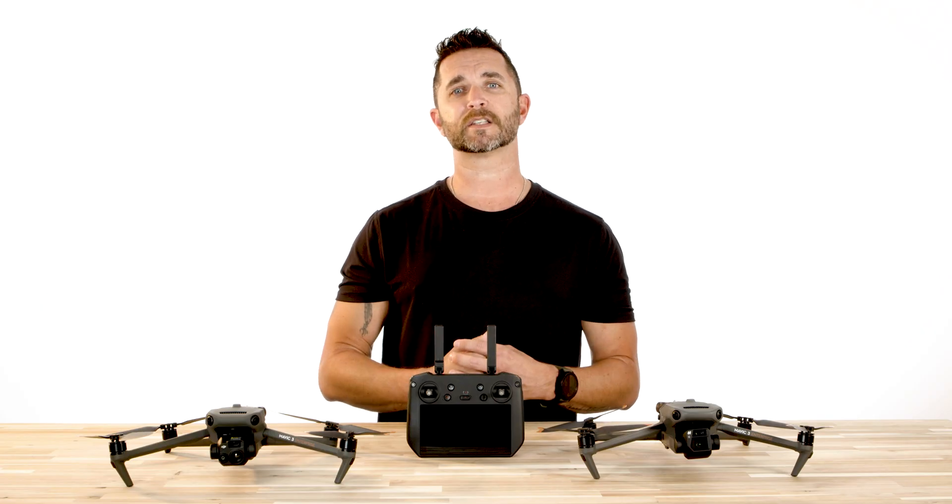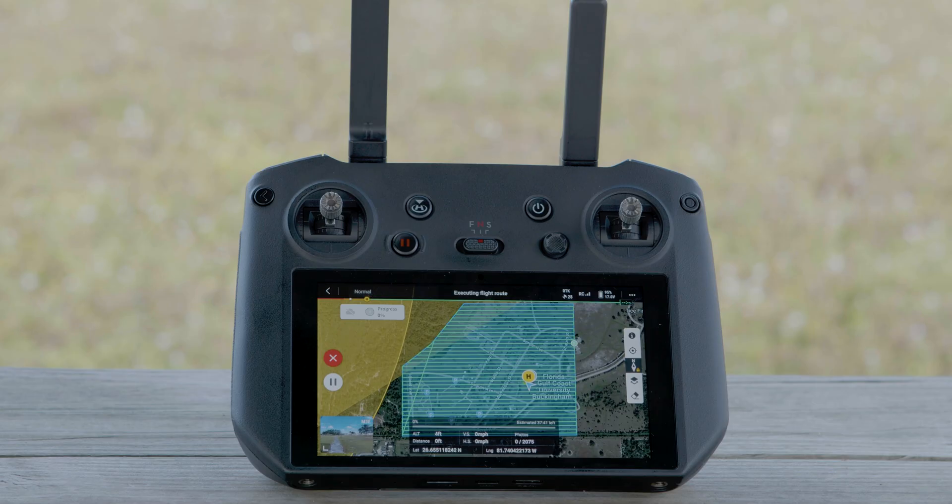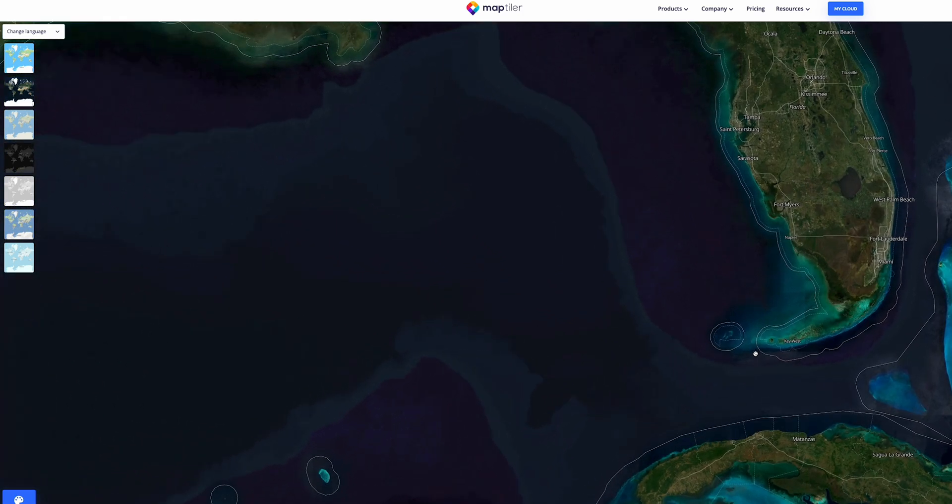This is very convenient for inspections of solar panels, fields, and much more. If you want a custom map for a certain area that you're going to be flying in, you can now import MBTiles format maps, which can be downloaded from maptiler.com. This map layer can be customized in the DJI Pilot 2 app.